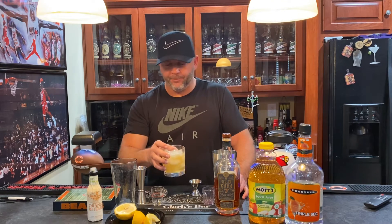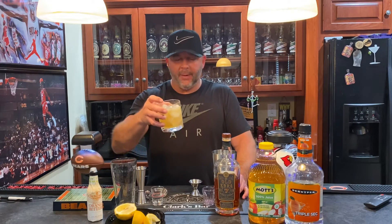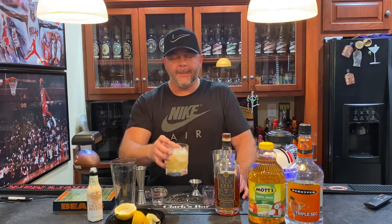Man, that is good — that actually is really good. I can see why it only has a fourth of an ounce of lemon, because it could dominate it. But that apple mixed with the lemon, I'm surprised — it's really, really good. Very refreshing too. Great summer drink.